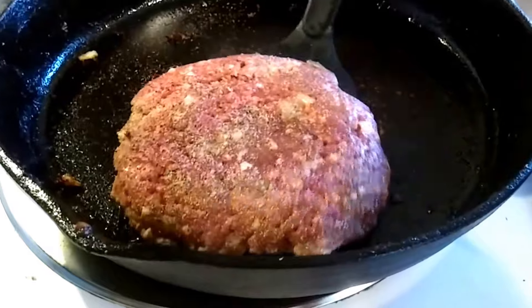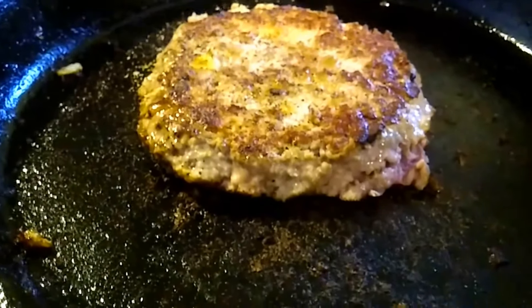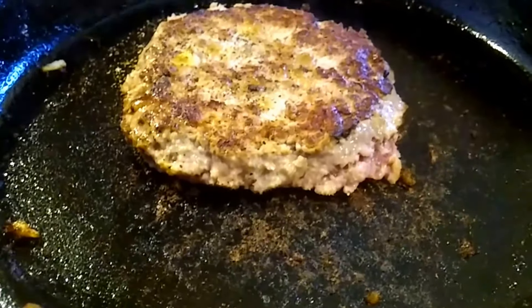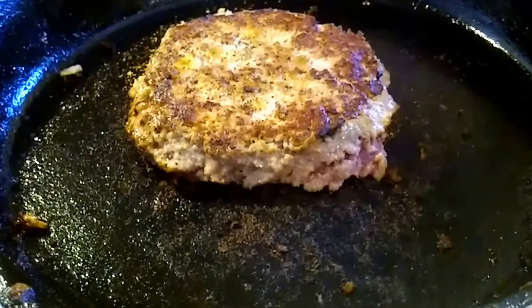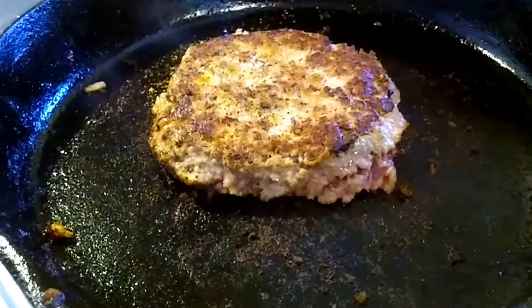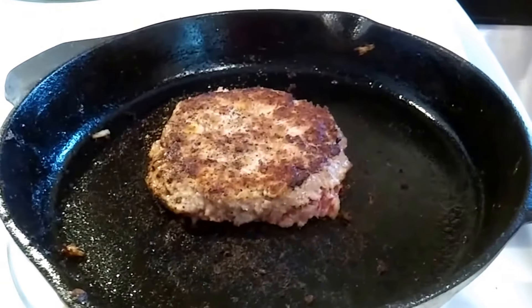Look at the side of the burger — when it starts to get gray about halfway up, flip it over. Then we're looking for the juice to start coming back out of the top, and as soon as it does, flip it again. Do that on the other side too — flip, let it go, flip, let the juice come back. When it comes back that fourth time, it's done. Down, over, down, over, and then it's done.